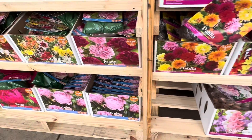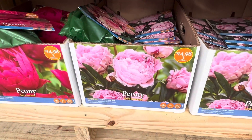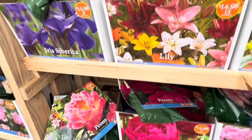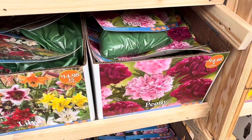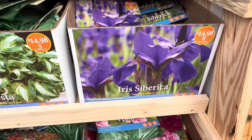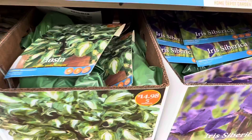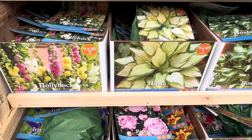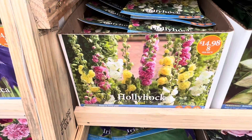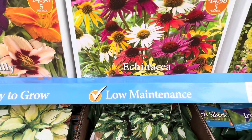On this side there are different varieties of flowers at different prices — these ones are $14.98 for three of them. There's a wide variety depending on what kind of flowers you're looking for. This is the beginning of the planting season and there's a huge selection of flowers, bulbs, and seeds available right now.